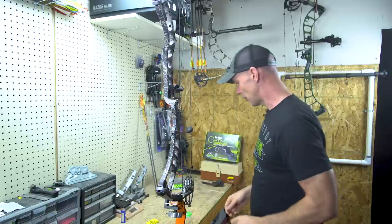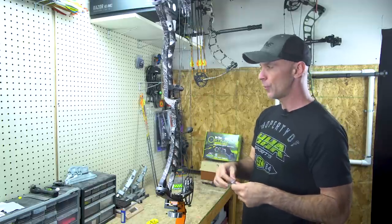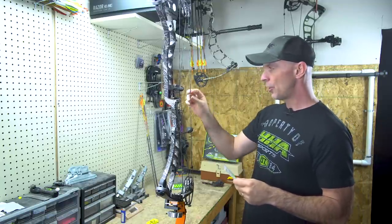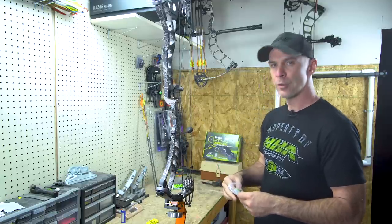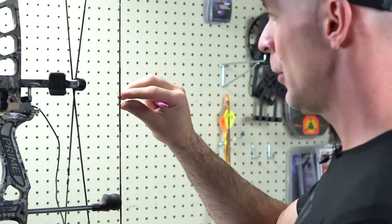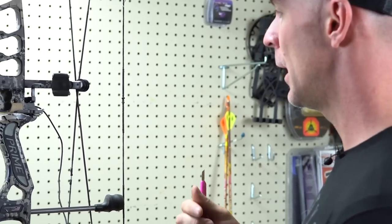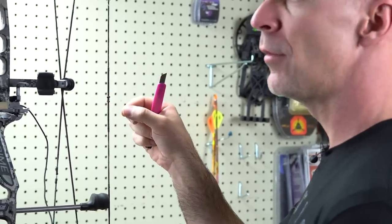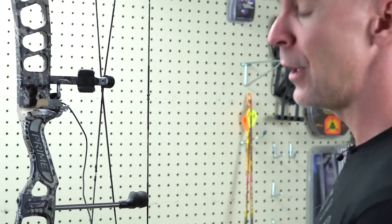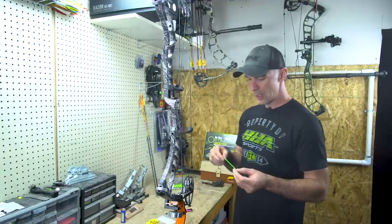I'm going to tie the D-loop on. Once we have the rest set we tie the D-loop, then we can establish the arrow square coming off the string and get it centered at the perfect location so the bow shoots well and is tuned. The D-loop is just a loop of cord that comes off your main string to attach the release to. Rather than attaching the release straight to the string, the D-loop gives you a better point of contact — it won't torque the bow, it's less abrasive on your string, and it's a common way to set up the release point.